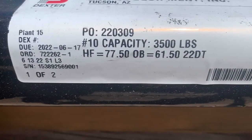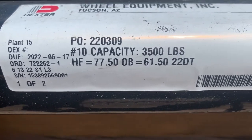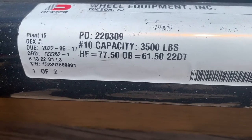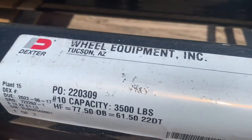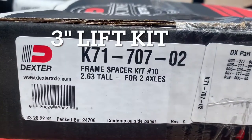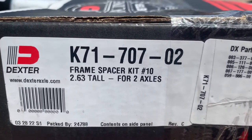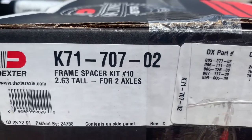Here's the tag that Dexter puts on this. It is their number 10 — a 3,500 pound axle, which is an upgrade from what the '77 Argosy actually came with. There's a little bit of advertisement there — Wheel Equipment in Tucson, phenomenal customer service. Also from Dexter, I decided to do the lift kit here. It says 2.63 inches — I was told it was a 2.75 inch, also known as a three inch lift kit.